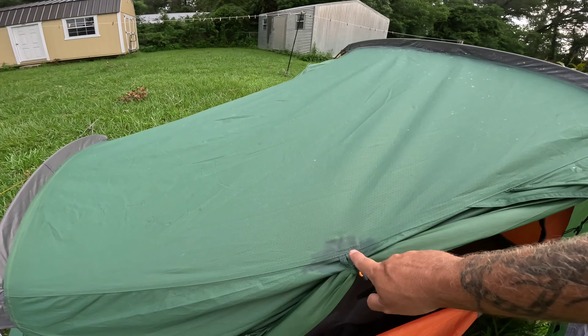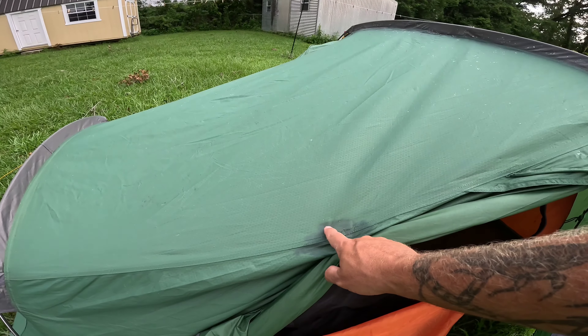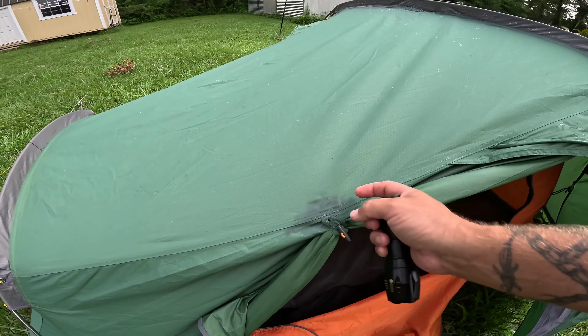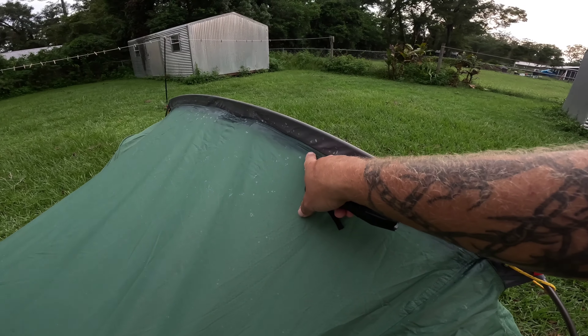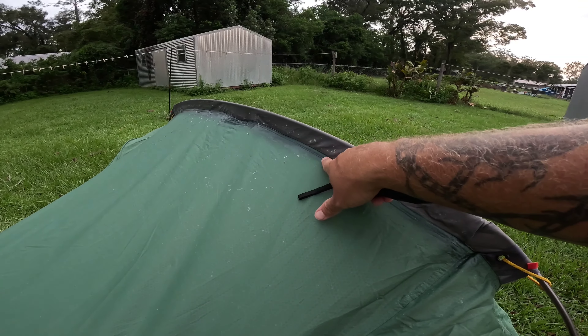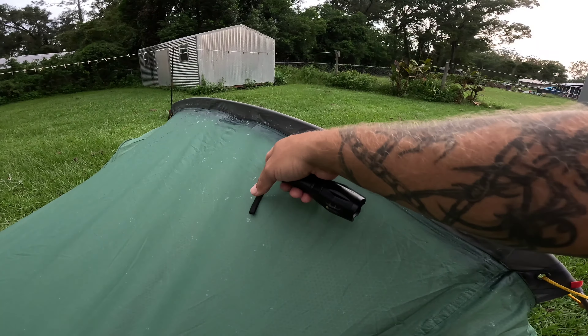Welcome back to the Camping Gear Review Network. This is your host, Rob. After it rained, after using the Flex Seal clear spray, I went ahead and sprayed on top of everything — where it was leaking. It feels like a rubber base in there. I don't want to scratch at it too much because it has been raining. I think this works better if you put it on when it's hot, and you won't get as much residue.